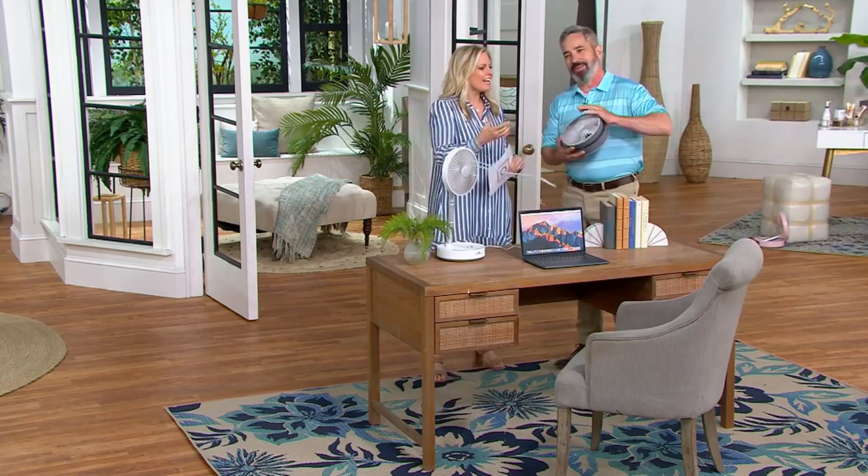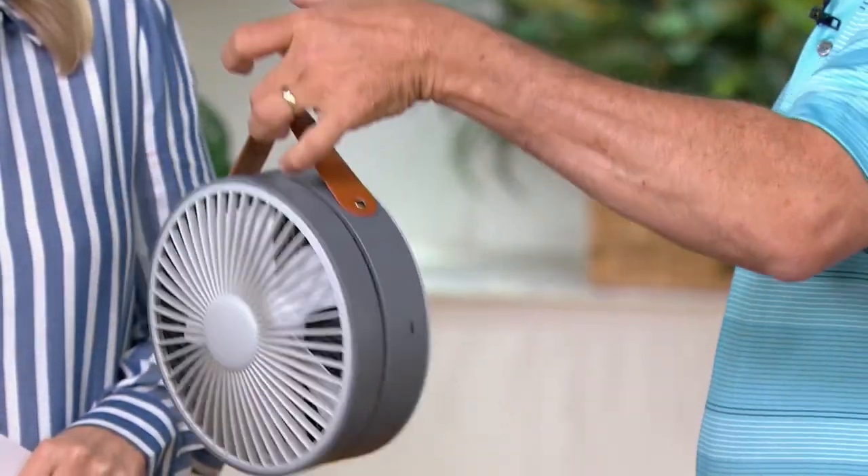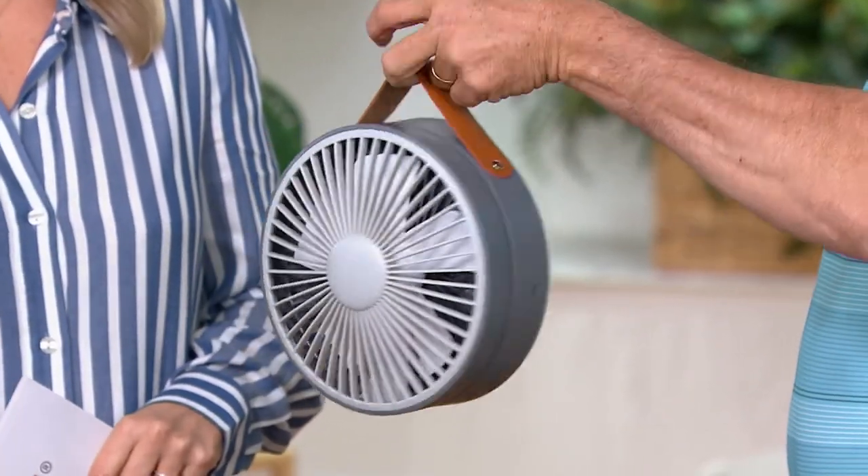I brought my fan in — it's like two pounds. It looks like a little purse. You don't even need to say it's small enough to fit in a purse, because you've got the carrying handle right there. You just carry it with you wherever you go.